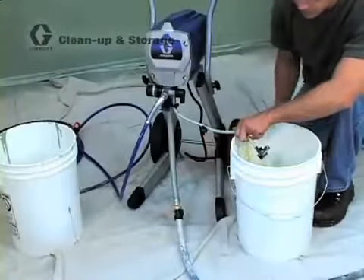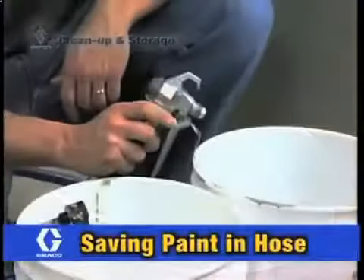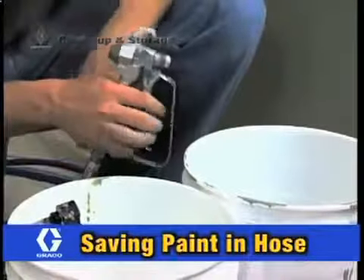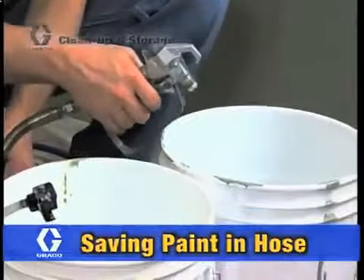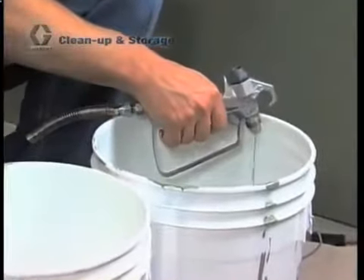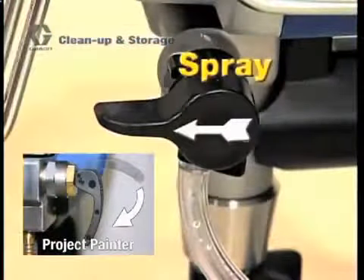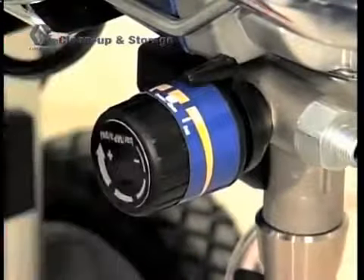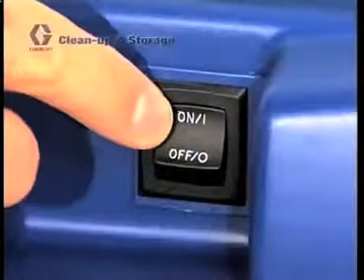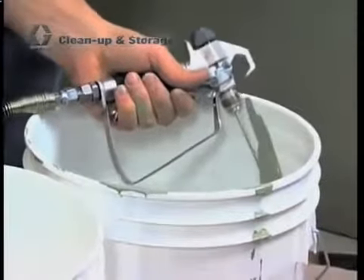Open the power flush valve and allow the unit to pump water through the prime tube for at least 20 seconds. In order to save the paint that's in the hose, turn the gun safety off and squeeze the gun trigger while pointing the gun into the paint pail. With the power switch off, turn the prime spray valve to spray and the pressure control knob to the clean position. Turn the power switch on. Paint from the suction tube and paint hose is saved back into your paint pail.